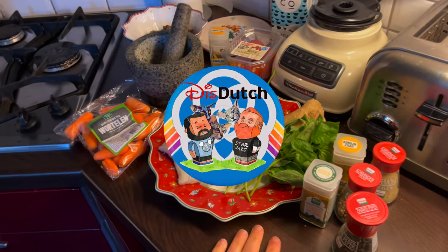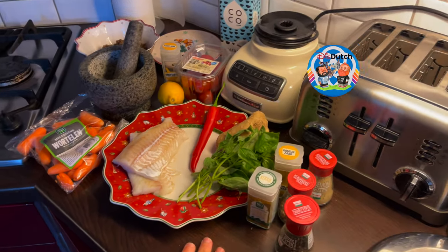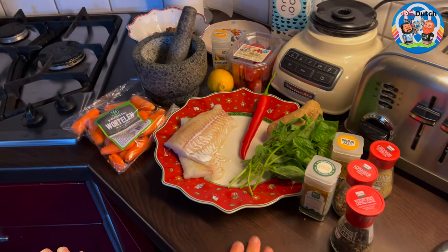Hey guys, welcome back to our channel. As you can see, time for another healthy recipe. Without further ado, let's start.